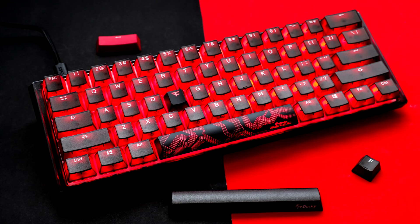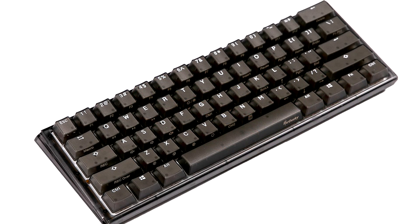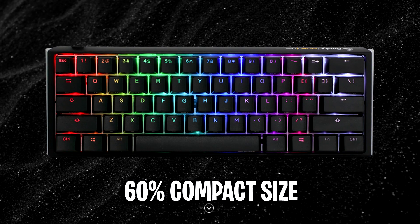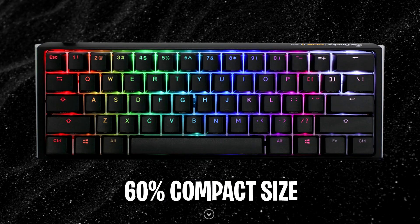As you can see guys from the pictures and video on screen, it looks incredible, and best of all, the specs for this thing are just as incredible as the looks. The keyboard features the iconic Ducky One 3 Mini 60% compact size, shape, and form factor that many love.